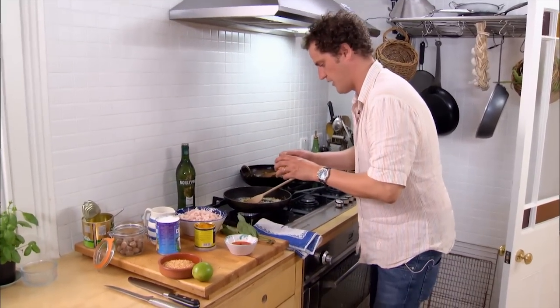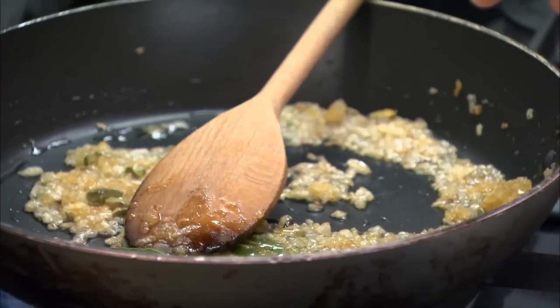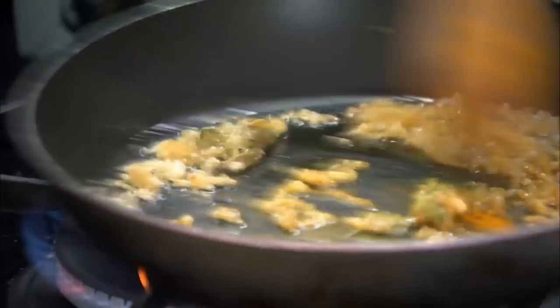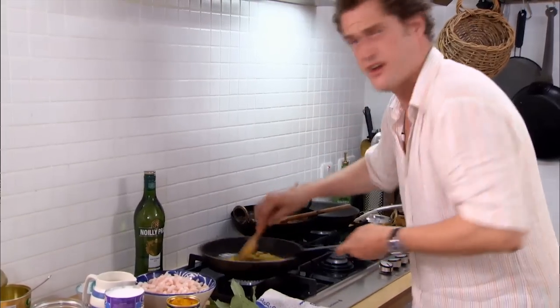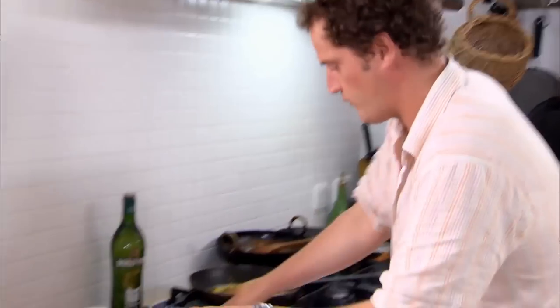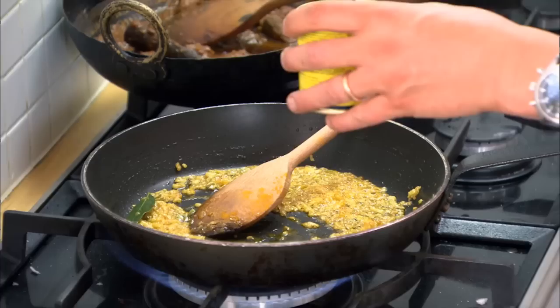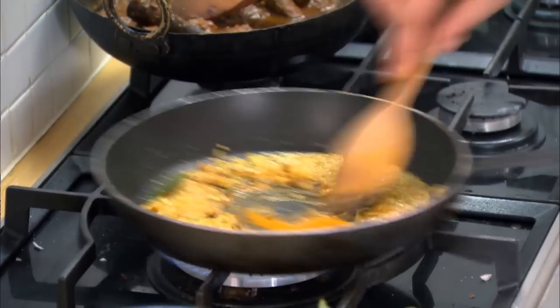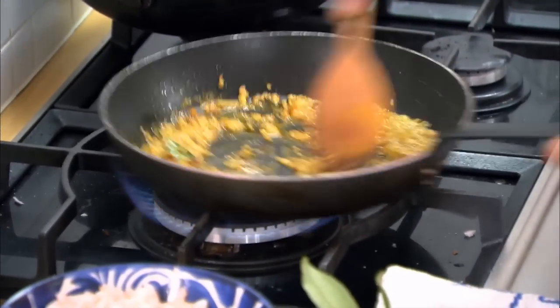To that I'm going to add a little bit of turmeric — not too much, it's quite punchy stuff. Stir that in and cook the spices out a bit. You don't want that dry, powdery, raw element. Cardamom, onions, turmeric, and bay leaf. I'm going to add one teaspoon of mild curry powder. This dish is a mild, gentle, soothing thing, not an aggressive and hot thing.